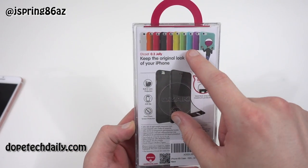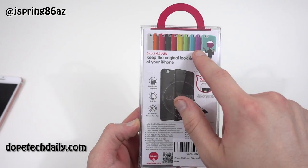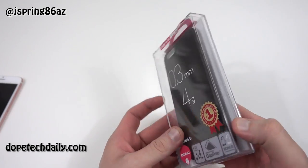These are all the colors you can find on Amazon. If you're interested in this case after the video, hit the link in the description — I'll throw it down there so you can check it out.